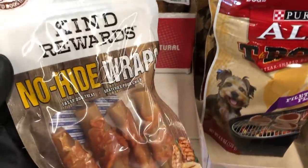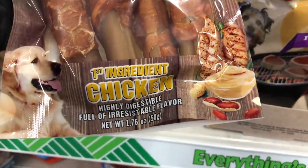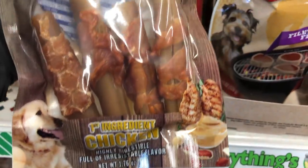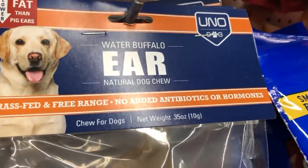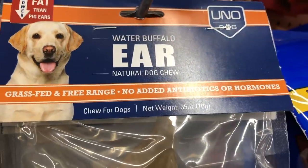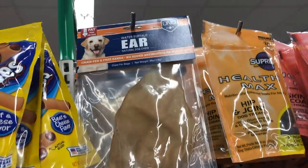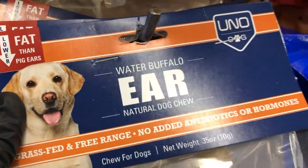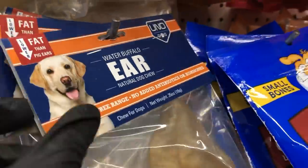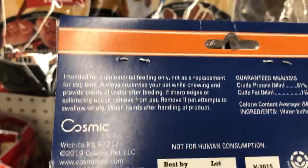In the dog section, I found these new peanut butter wrapped with chicken treats — interesting combination. And then look at this: they have water buffalo ear natural dog chews, grass-fed and free-range. You guys ever give these to your dogs? It says it's lower fat than pig ears, no added antibiotics or hormones, and the only ingredient is water buffalo ear.